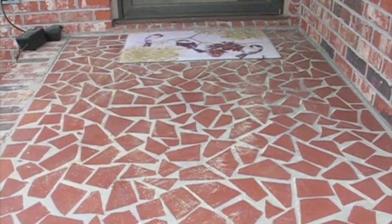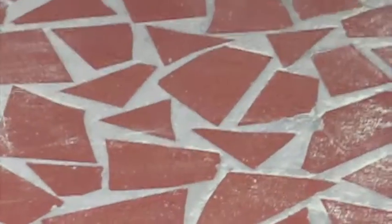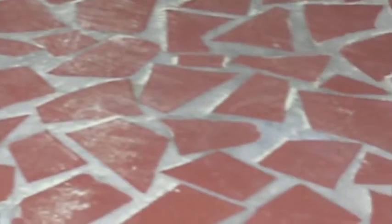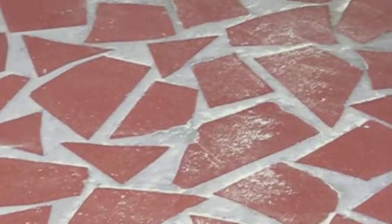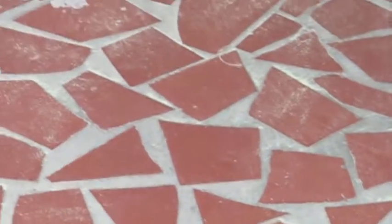Talk about pine pollen — look at this. It's got pine pollen everywhere, it's yellow. This is all swept clean — now look at it. My goodness.